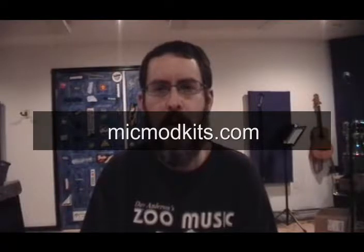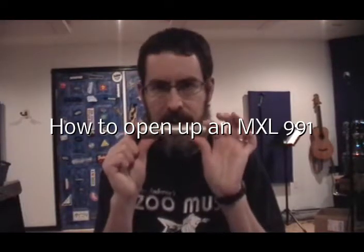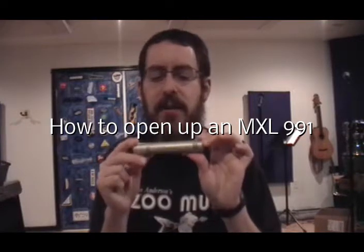John here from MikeMyKits.com. I thought I would make a quick video on how to open up one of these. This is an MXL 991. It's the exact same mic as the MXL 603, 603S, CR24P, 441, 551, the CAD GXL 1200, the NADY CM90, and dozens of other makes and models. They're all the same microphone.